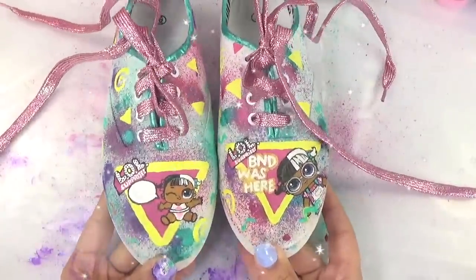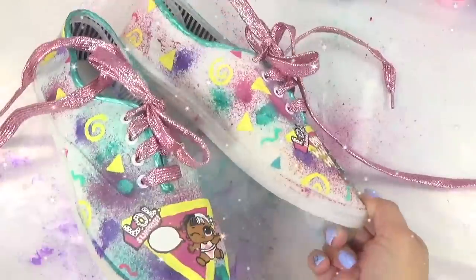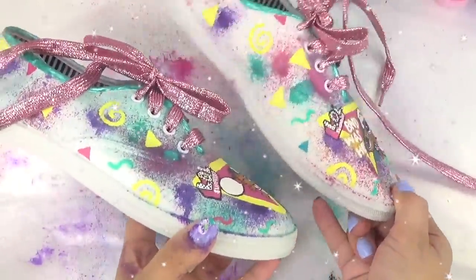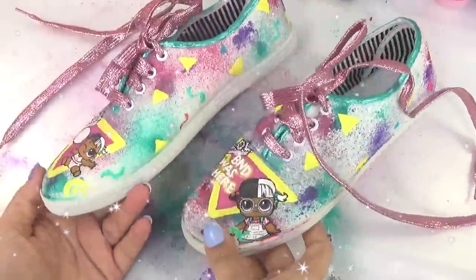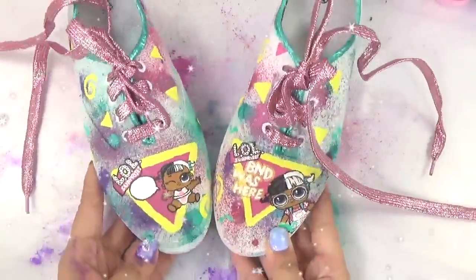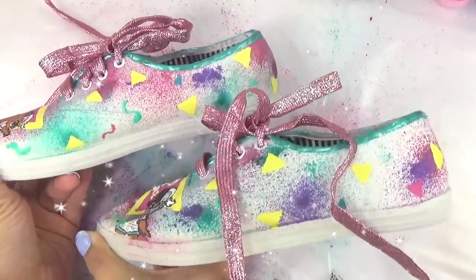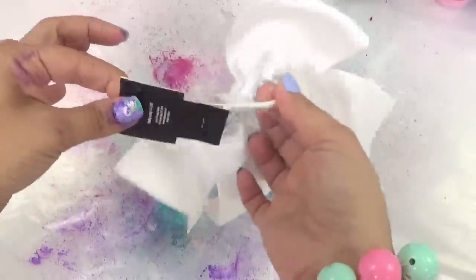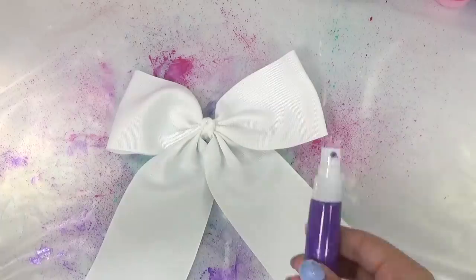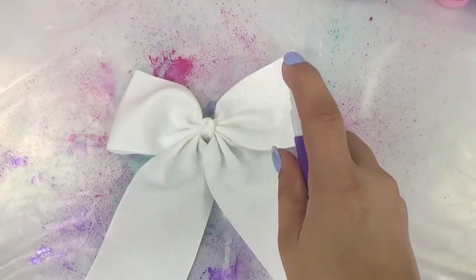Here is the final look — we've got our super cool LOL shoes. This one's just a little more colorful than this one, but that is totally okay because they are custom DIY shoes. They're definitely going to have some differences, but that's just what's going to make them totally unique. Moving on to the LOL bow — it's got an elastic so it's not one of those clippy ones. I'm going to spray it with some of our fabric spray paint just like our shoes.